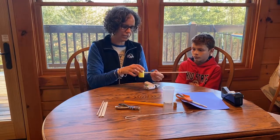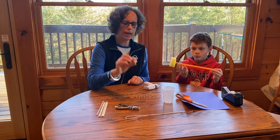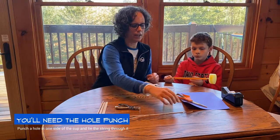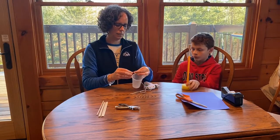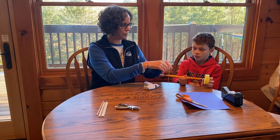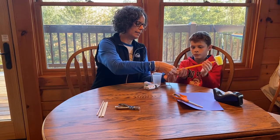Next you're going to put your drive train together. Your straw goes on the end, and then to hold it in place, you take your wooden spool and it should fit real tightly right on the end. With your cup, you're just going to tie the string around the edge, and then tie the other end around the spool. You'll want to take a piece of tape and tape that in place so that once we begin our test it's not spinning around.